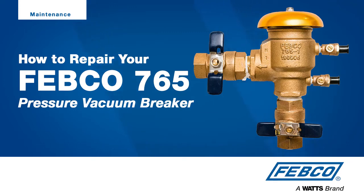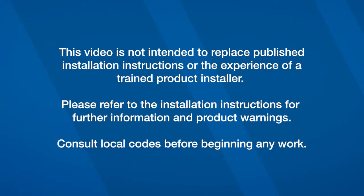This video will demonstrate how to inspect and repair a Febco 765 pressure vacuum breaker. This video is not intended to replace published installation instructions or the experience of a trained product installer. Please refer to the installation instructions for further information and product warnings. Consult local codes before beginning any work.